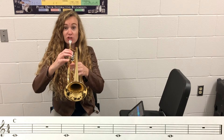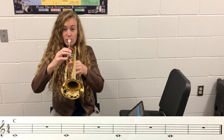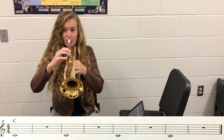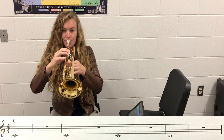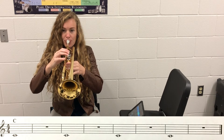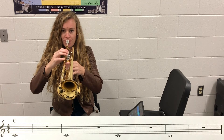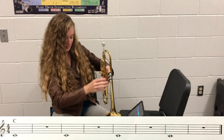Tap your foot, eyes on your page so you know when to stop. And one, two, ready. [Exercise performed.] Breathe. Breathe. [Exercise continues.] And relax.